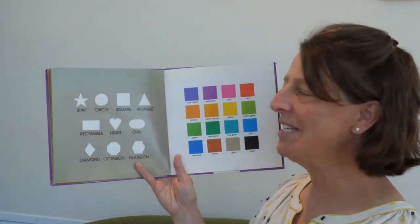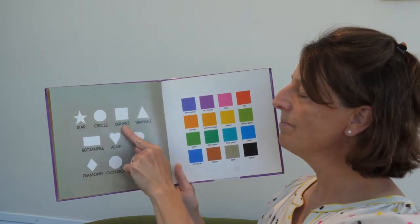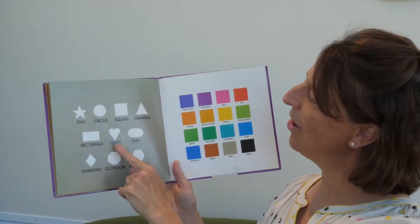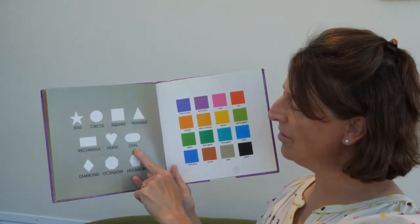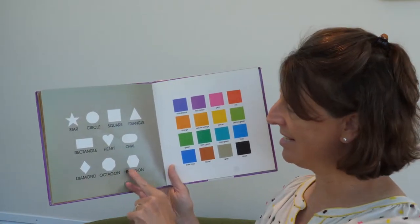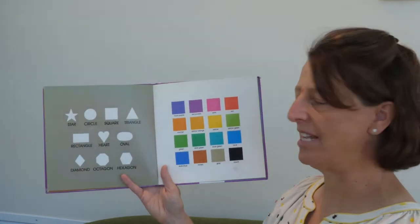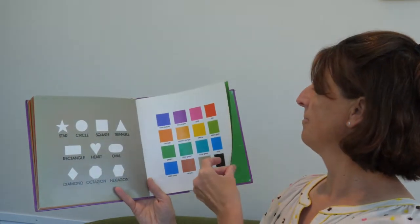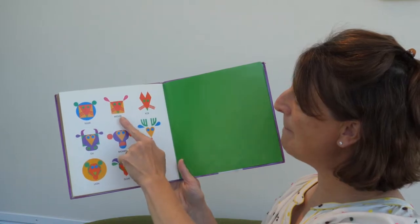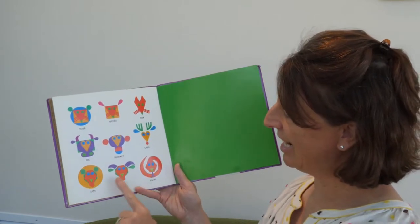So let's go through all the shapes again. Say them with me, okay? Star, circle, square, triangle, rectangle, heart, oval, diamond, octagon with eight sides, hexagon with six sides. And then they've got all sorts of colors — there were really pretty colors in that book. Look at all the colors she used. And there are animals. Should we go through them? Tiger, mouse, fox. Ox, monkey, deer. Lion, goat, snake.